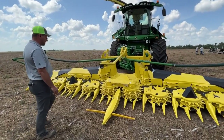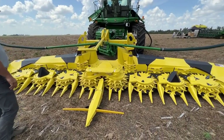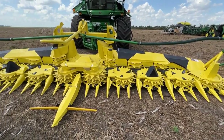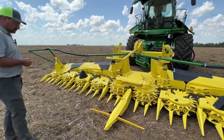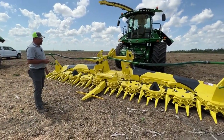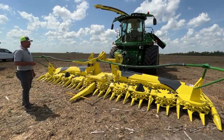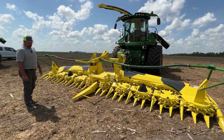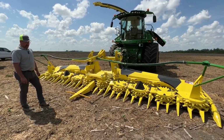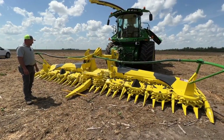Here we have our 690 head — a 10-row small drum head. We also run the 692 which is a 12-row head, the 698 which is an eight-row head, and the 696 which is a six-row small drum. We also offer large drum packages: the 772 is a 12-row, the 770 is our 10-row big drum, the 778 is our big drum eight-row, and the 676 is our big drum six-row head.